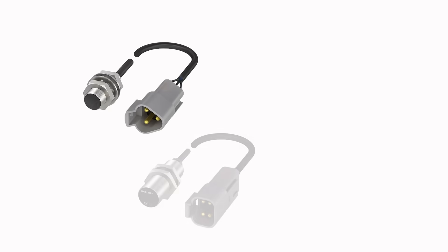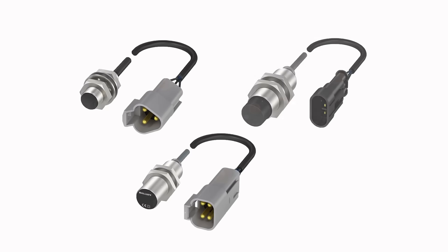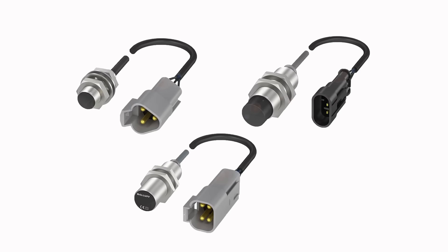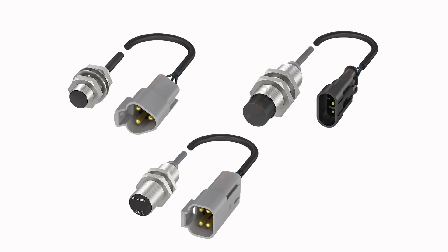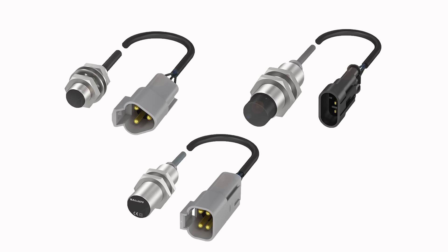Regardless of your market, these robust sensors with pre-installed connectors make vehicle construction easier and the final product more dependable. For more information on Balif's mobile equipment portfolio, visit Balif.com.